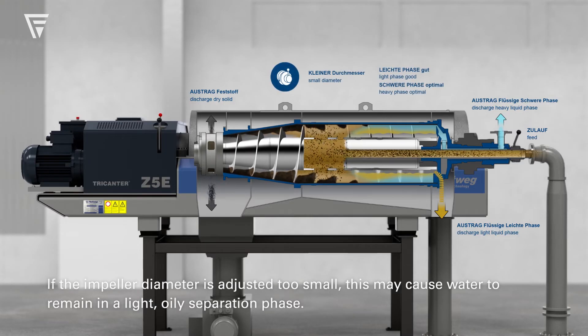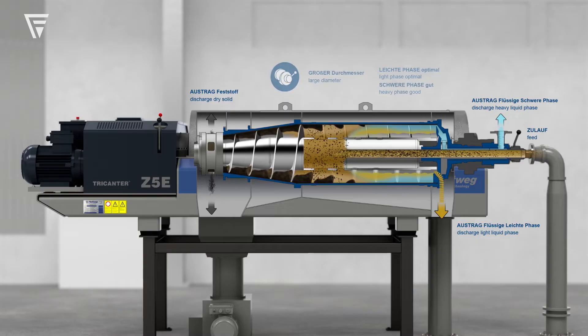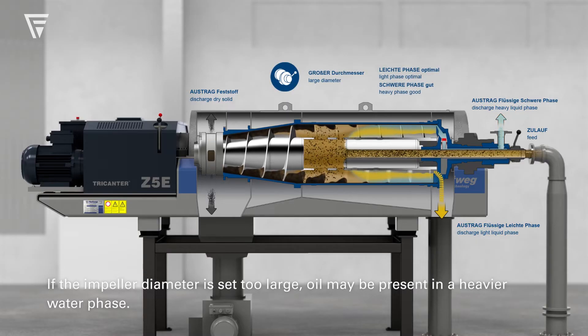If the impeller diameter is adjusted too small, this may cause water to remain in the light, oily separation phase. If the impeller diameter is set too large, oil may be present in the heavier water phase.